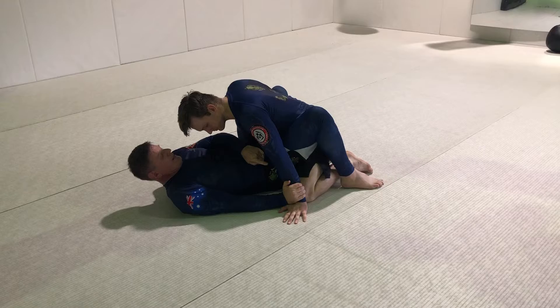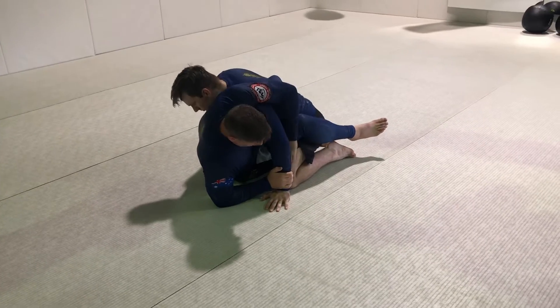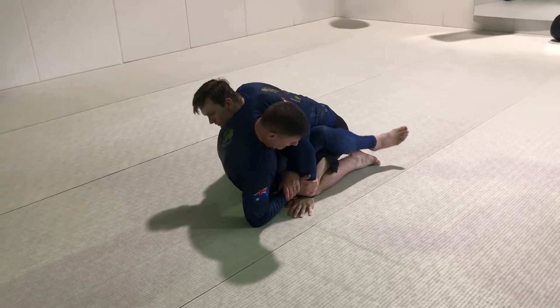Undo my guard, put my feet on the floor, a little hip escape, put my armpit on his shoulder, slide down, grab my finger forward. I'm then going to walk out from underneath him — elbow, hip.